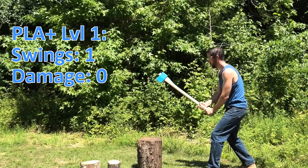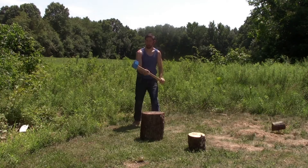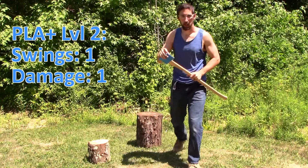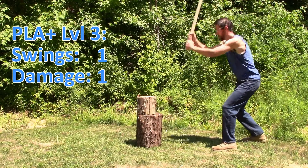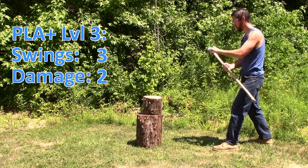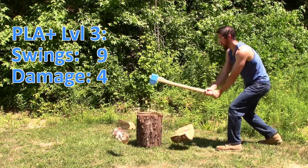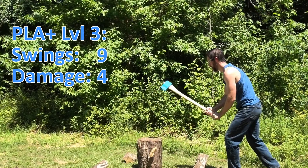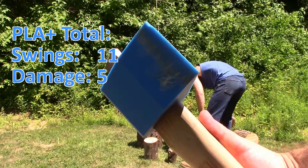Level 1 took one swing with no damage. Level 2 also took one swing, but there's a little chip here. Moving on to level 3, the first swing made the chip even bigger. It took 9 swings to split the level 3 log, and 4 of those swings the axe head took a bit of damage. You can see this axe head chipped a little bit, but after many swings it did just fine.